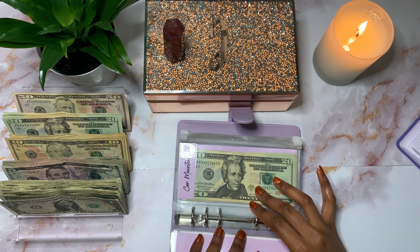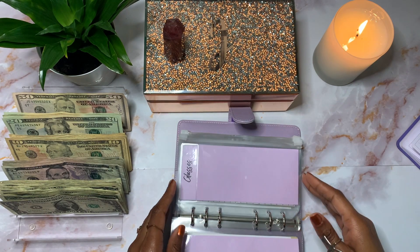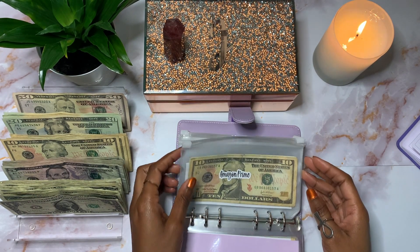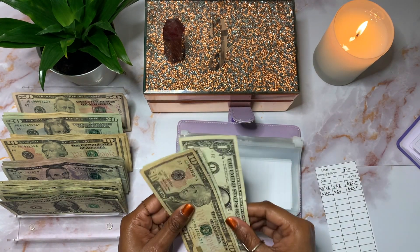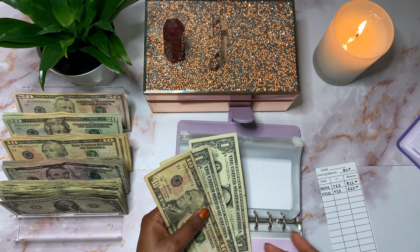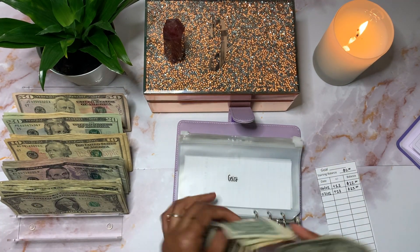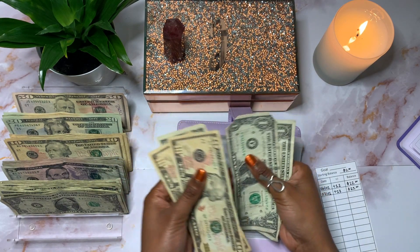These cash envelopes are actually from Monet's Money — her Etsy shop link will be in the description box below. Glasses won't be getting anything. Clothes will be getting $10. Amazon Prime will get $13. I'm actually missing a dollar from last month — I only saved $12, thinking I needed $12, but I actually need $13 a month. So Amazon Prime now has $25.